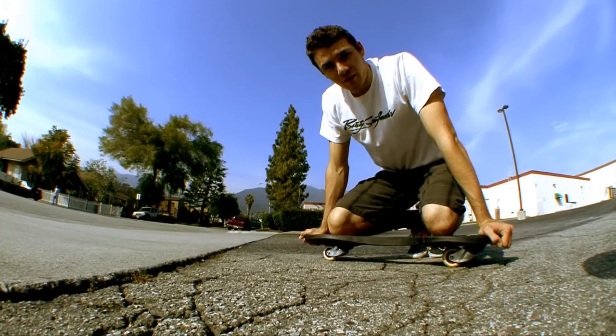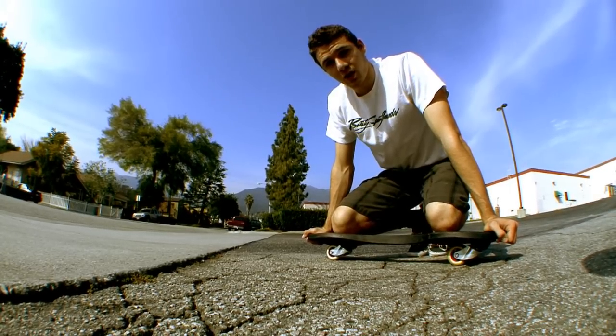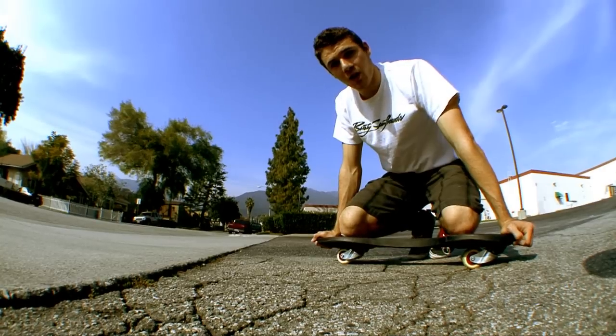When you're riding at the skatepark there aren't very many cracks that can affect your riding, but when you're riding on the streets or the sidewalks there are cracks all over the place that you need to know how to get over.